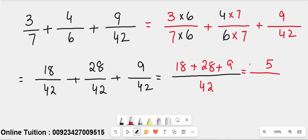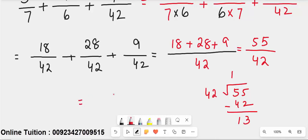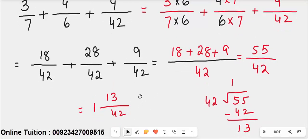Now simplify 55 over 42. 42 ones are 42; 55 minus 42 leaves 13. The simplified answer is 1 whole 13 over 42. This is the answer to the second type of fraction, where the largest denominator is completely divisible by the other denominators.